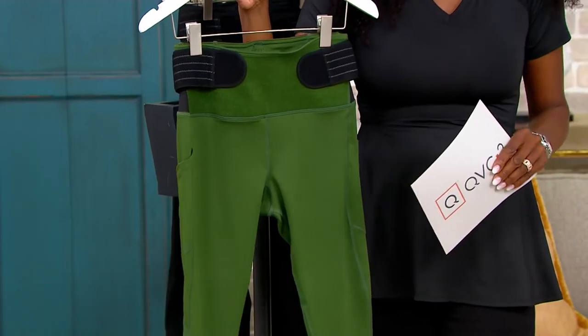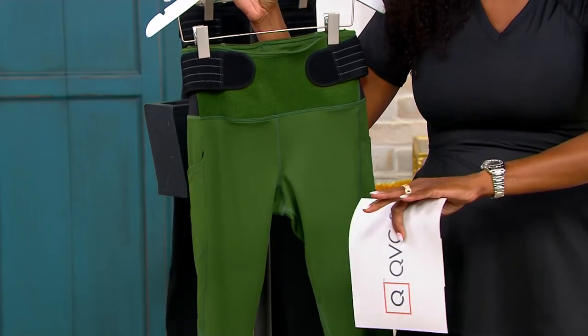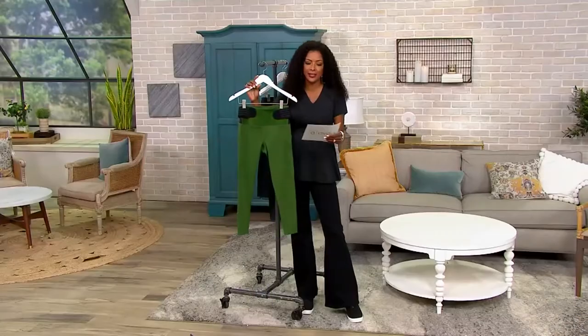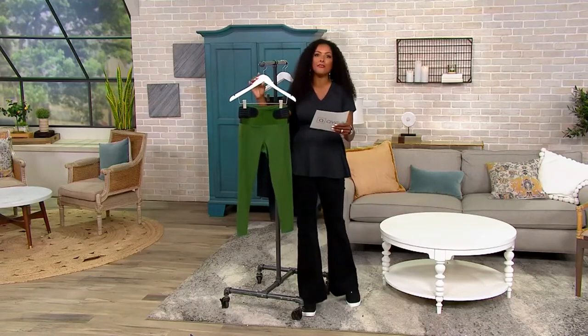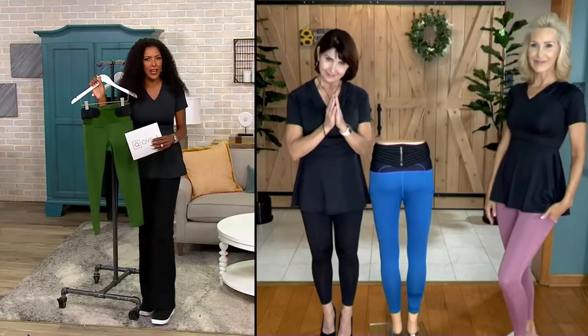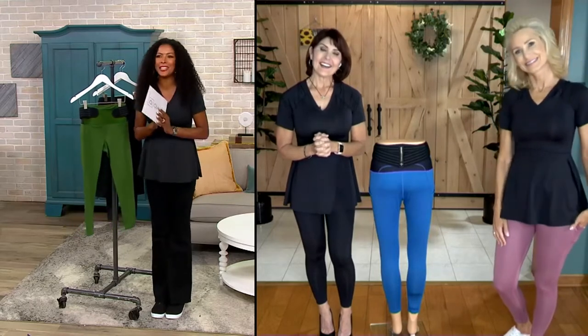You're looking at your choices of styles and colors on your right-hand side. Why don't I invite Denise into the conversation and then we can also talk about sizing. Denise Repco — she's a wellness and fitness expert and she's also a fellow yogi. I used to teach yoga for seven years before television. Hello, Denise, and namaste. Always great to see you, my friend.